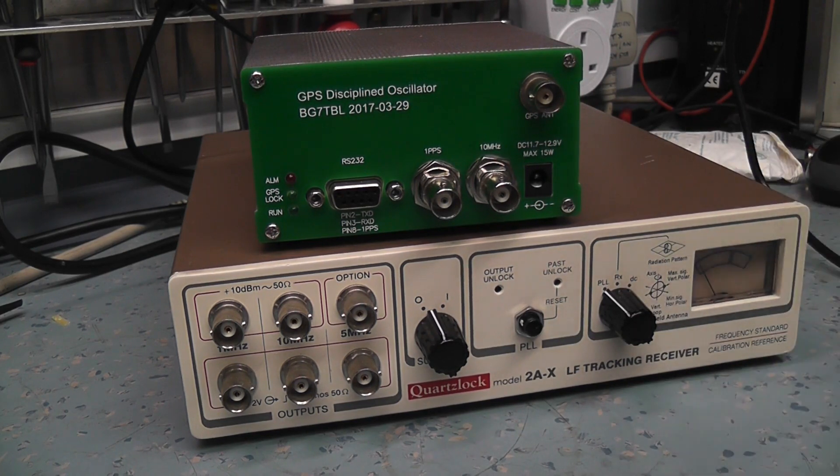This system here is quite an interesting one, and I assume it's an older design — I'd never heard of these until very recently. It's an off-air frequency standard, a later design made by a company called Quartzlock, model 2AX. What it does is pick up a very accurate cesium standard from the Droitwich transmitter, which broadcasts Radio 4. You can also adjust it to receive other transmitters.